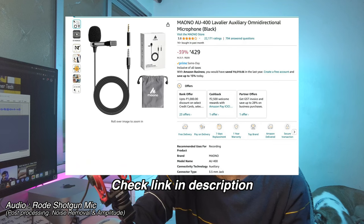Lavalier microphones are generally the most affordable solution. I got my microphone for around 500 rupees — it's a brand called Maono, I'll put the links in the video description. This is an amazing device, especially compared to the internal microphones of your recording device. So what I'll do is connect this to my DJI Pocket 2 that's recording the video right now, and then we'll compare the internal audio versus the external lavalier microphone audio. Right now the audio you're listening to is from the internal microphones of the DJI Pocket 2.